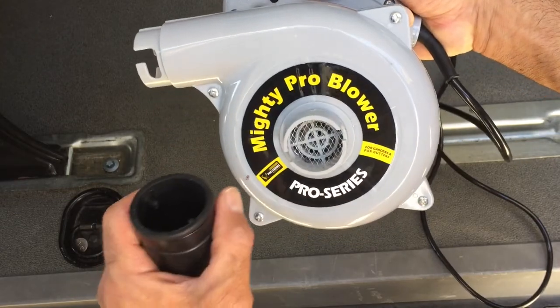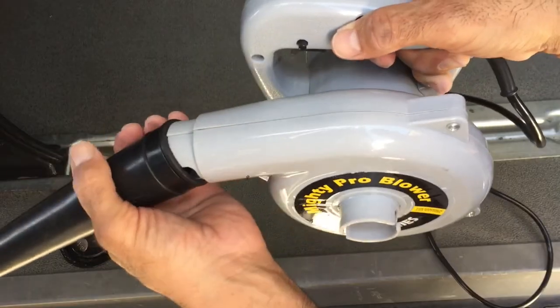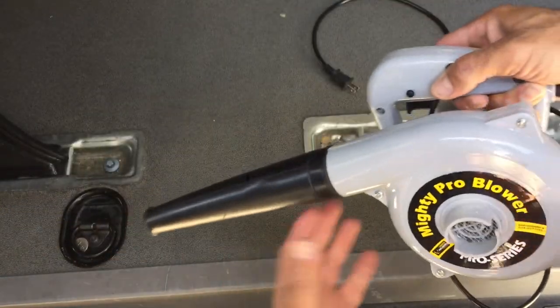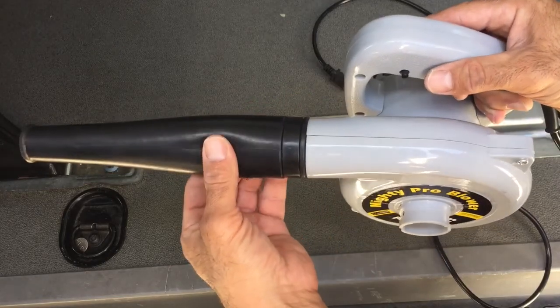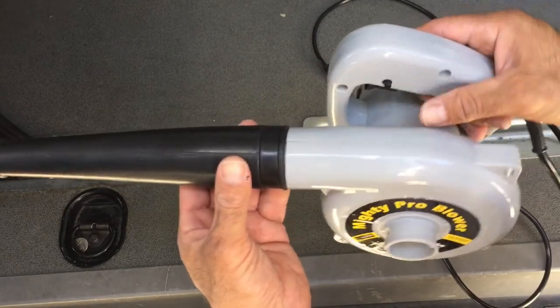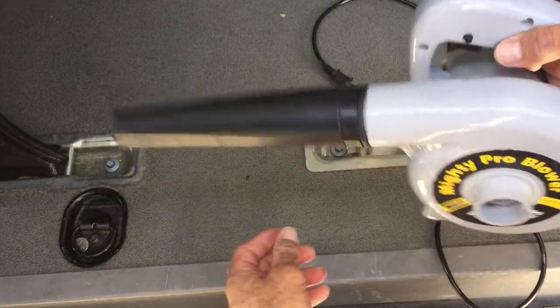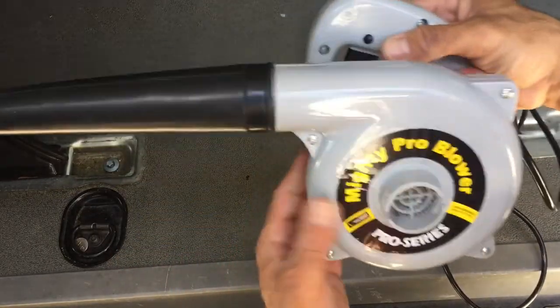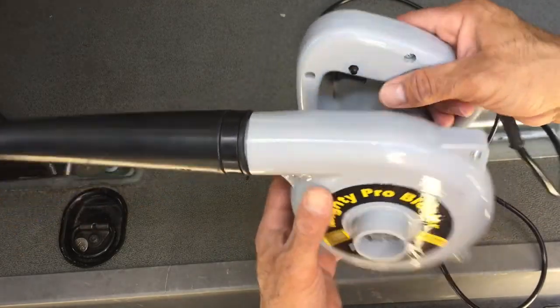I'm primarily going to use this to blow out the van when it gets dirty or dusty. Some people have been using their blower to blow dust off of their solar panels on the roof. Also, if you wash your car and want to blow out the excess water that's in the crevices, this is a great tool. I've been really impressed with how much air this thing blows out for its size.